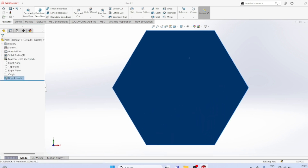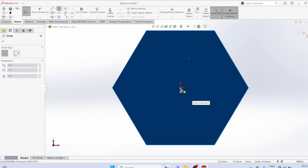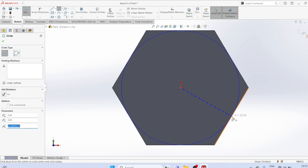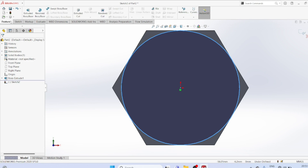Select this pane. Sketch a circle, tangent to the surface. Features extrude and cut.